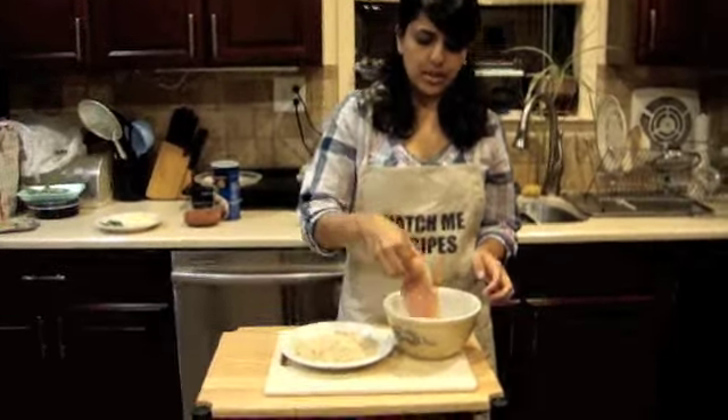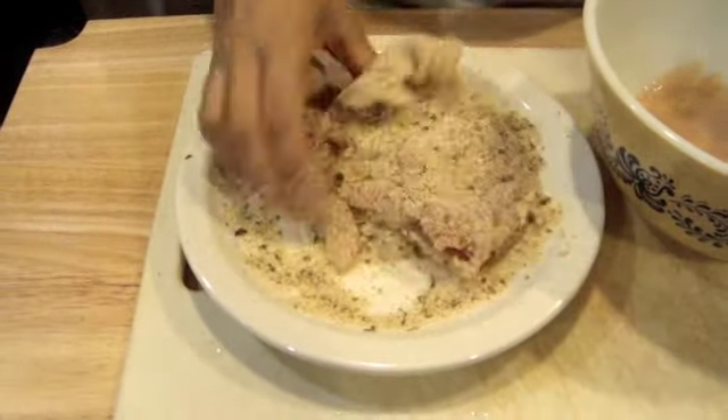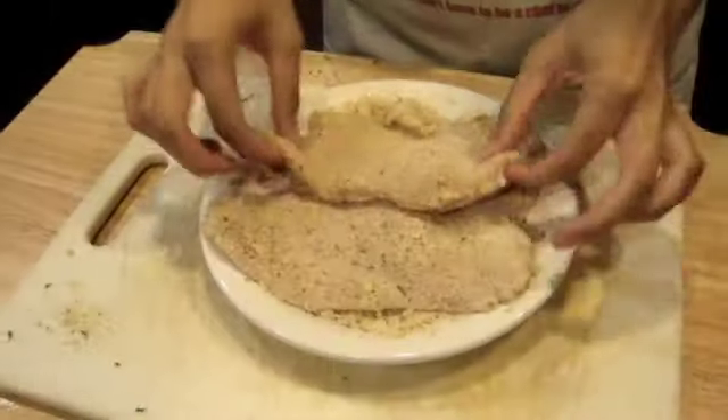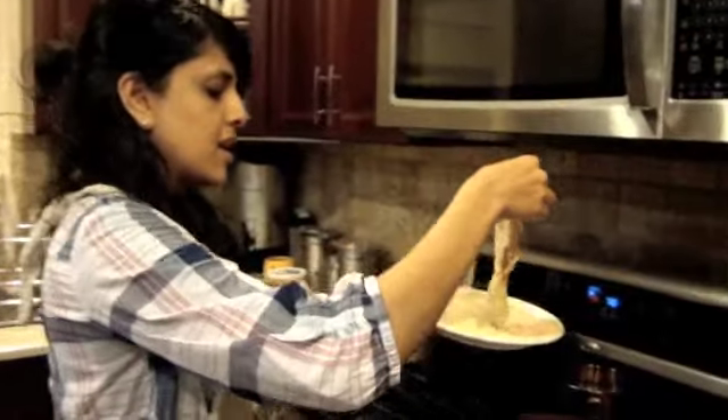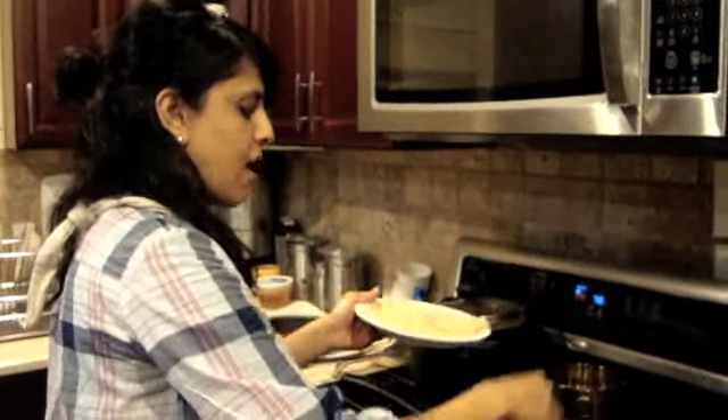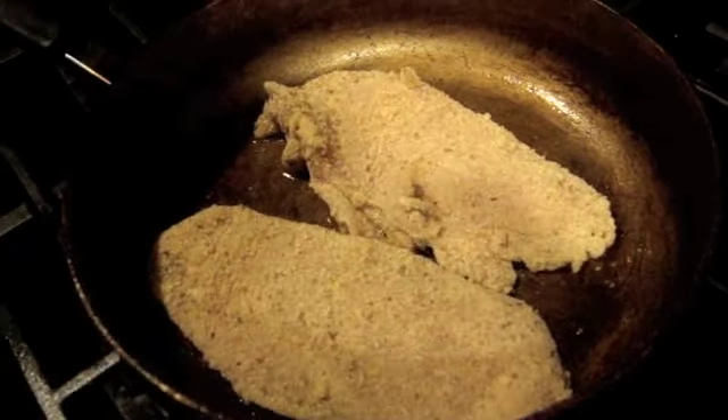Now I'm sure many of you know how to make chicken parmesan. This is a little bit different because I'm going to be using fresh mozzarella and fresh basil. We're going to get our breadcrumbs and dip the chicken into the seasoned breadcrumbs, making sure every area of the chicken is covered so you have a nice crispy surface.